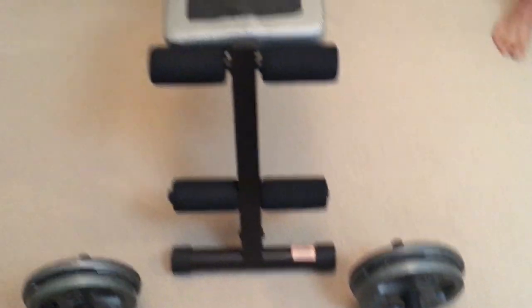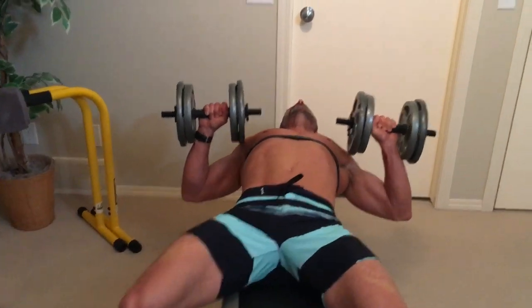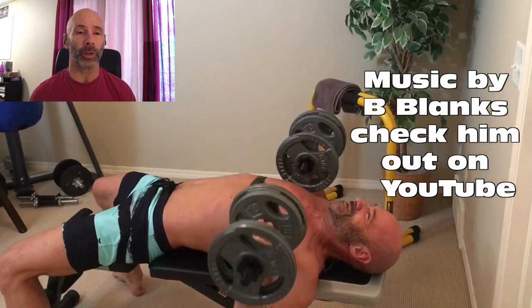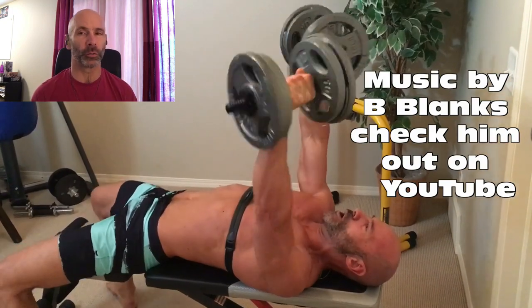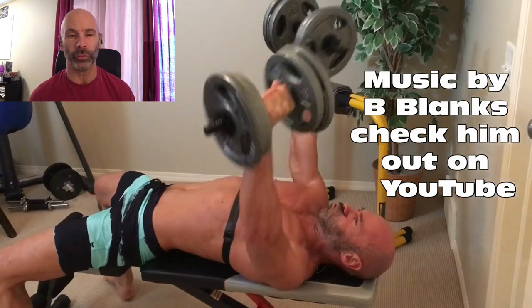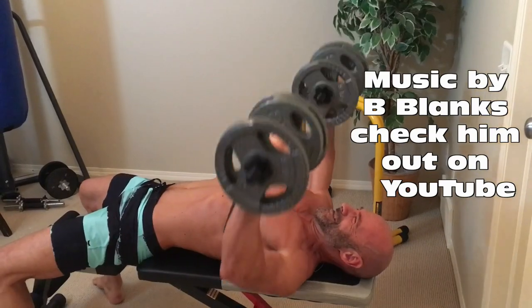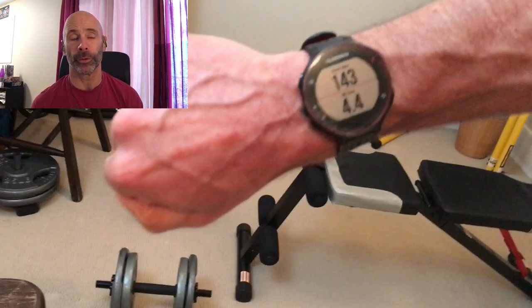Heart rate is at 156. B Blanks — check them out on YouTube. They supplied the music one more time for another one of my videos. He's only got a couple songs on YouTube right now, but he's got a whole bunch he's working on and they sound fantastic. I can't wait for him to release them so you guys can hear them all. We're at 156 for heart rate and 143 for rest.